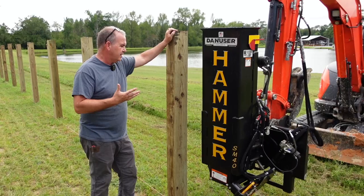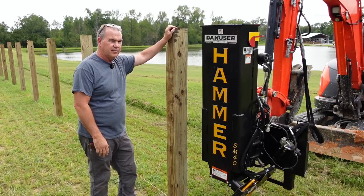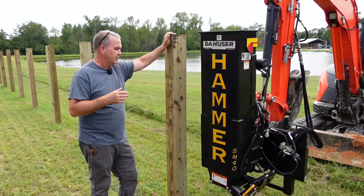I thought I would add in some dialogue, just kind of tell you what we're using and why we're using it, how we got to the hammer here. We had so many posts to put in and we did not want to auger and concrete. These are six by sixes — we're using them because we want a good looking full-board fence, and we just couldn't stand the thought of having to do 80 posts the old way.